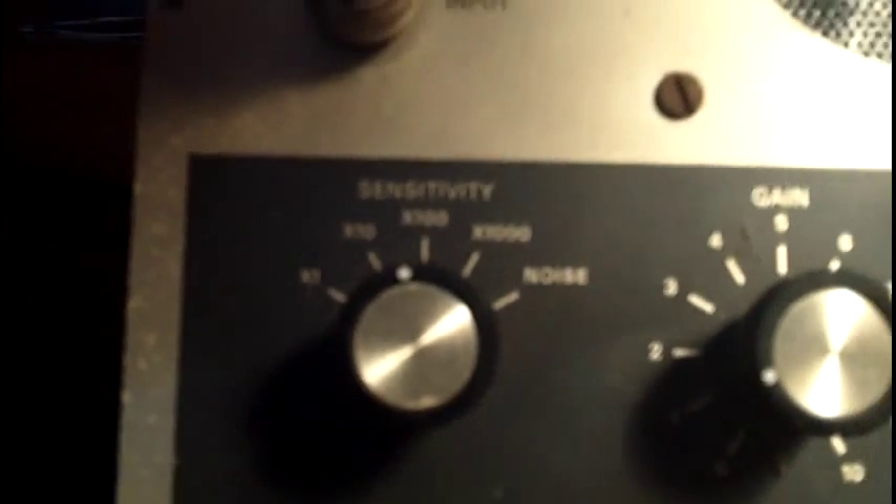This is a Nite 690 signal tracer. It has an eye tube — a 6E5 eye tube — sensitivity settings that go from times one to times a thousand, and a noise setting I'm not sure about; I'll have to read the manual on that. It also has gain control and a speaker on/off switch, so you can turn the speaker off and just look at the eye tube if you're trying not to annoy the tech sitting next to you working on the bench.